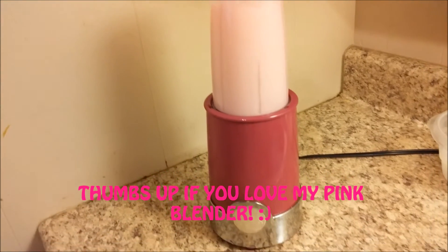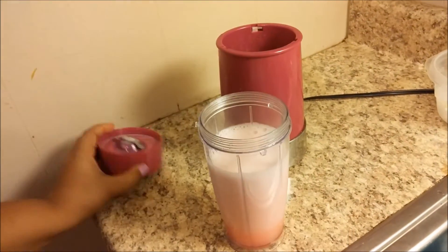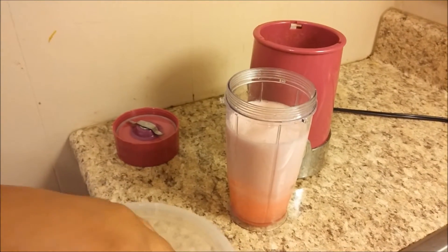I'm gonna blend that for about 10 seconds. Then we're gonna add about a cup of ice — more or less depending on how thick you want your slushy.